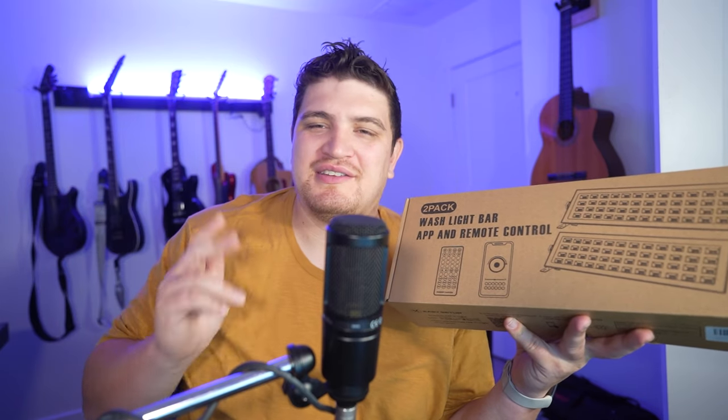Hey everybody, welcome to the channel. Daryl here. OPPSK has been super awesome to this channel, sending me lights to review.